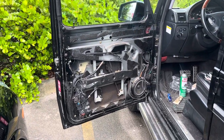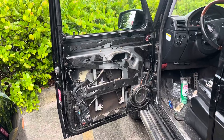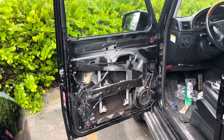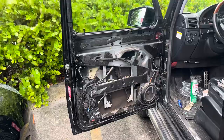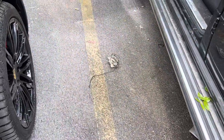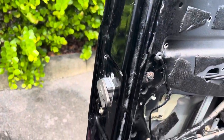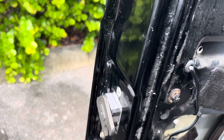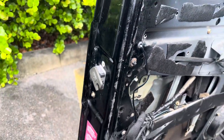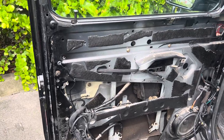Hello everyone. I'm shooting this video on a 2005 Mercedes-Benz G55 — this may apply to other years as well. This customer had an issue with the door lock assembly, the door latch, which is located on the door here. As you can see, this one's a new one. It basically had problems opening and closing the door.